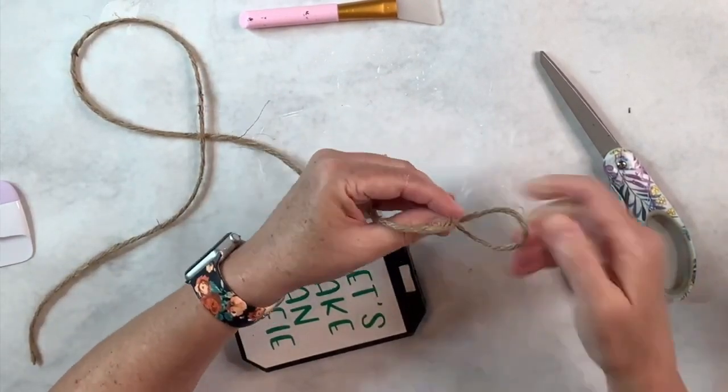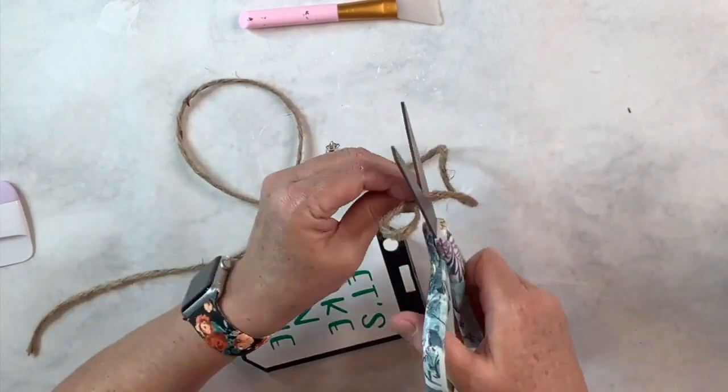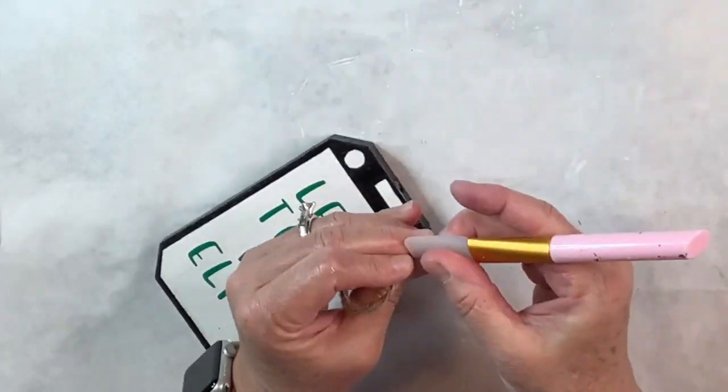And now I've got this adorable little piece. I love Pinterest — do you guys look at Pinterest for ideas too? And that's all there is to this one — it's done. Pretty simple.